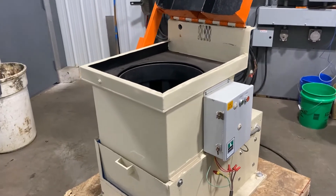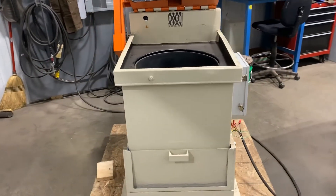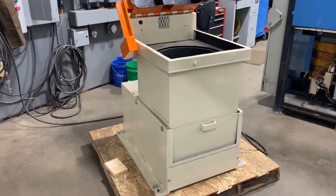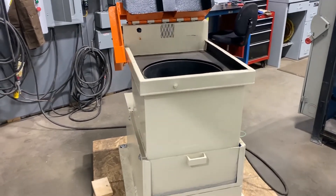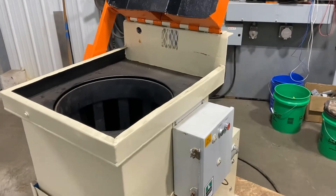Hello, today you're looking at a Desco 18 inch by 18 inch spin dryer brought to you by Lancome. The unit has a two horsepower motor, currently wired for 230 volt, and it is a three-phase motor. Floor space on this Desco is 30 inches by 36 inches.